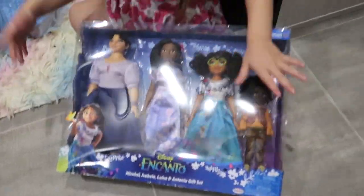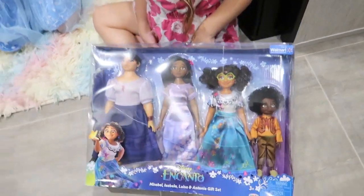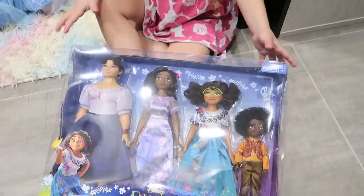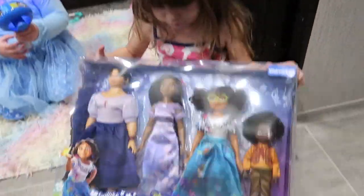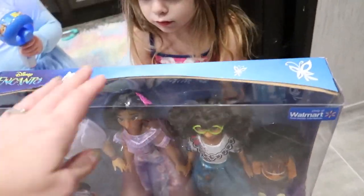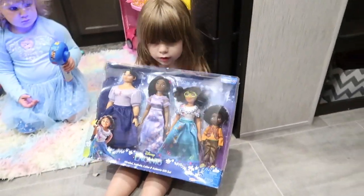So this is the Walmart version, which is like $45 or so, and then there's a $100 version at Disney, which we're not getting because that's a little bit crazy. Both come with all four of these characters, and I think the Disney one comes with a toucan or something like that — it comes with a little bit more.